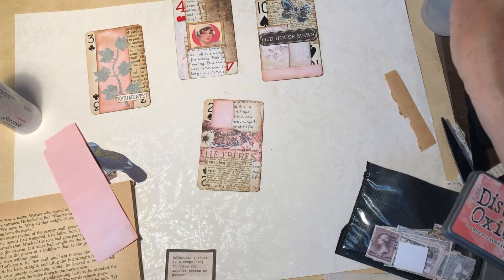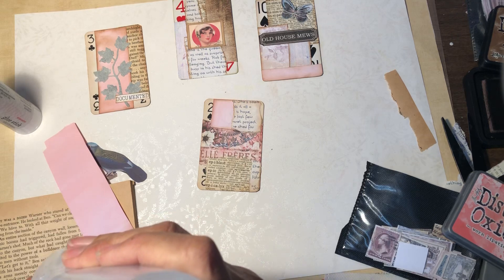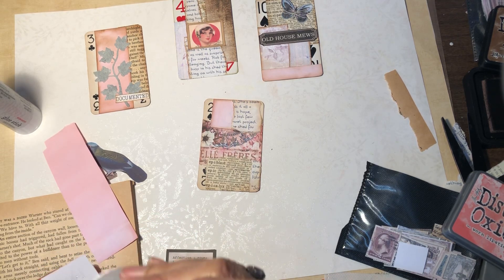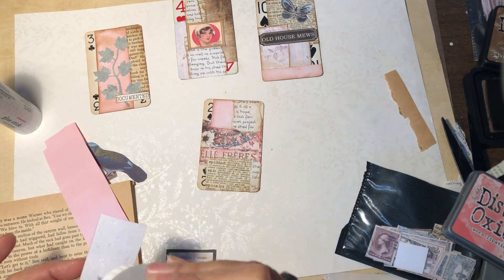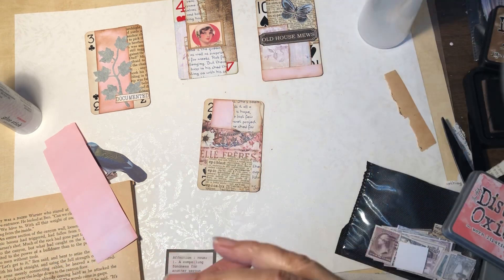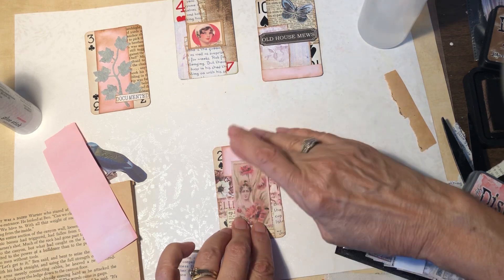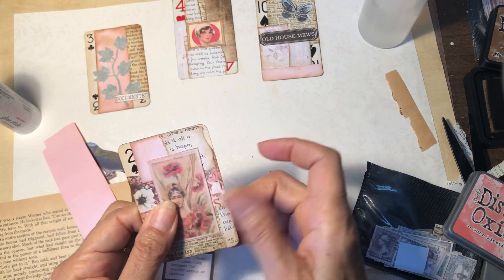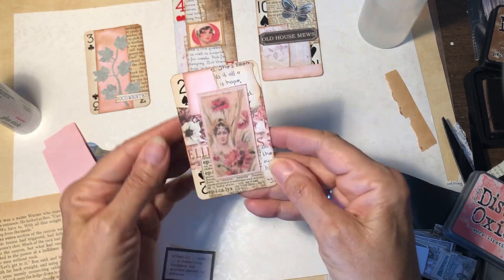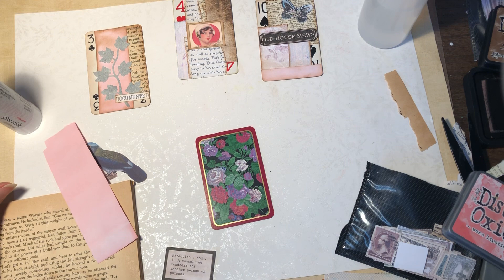Let's do that. I think I'm gonna use this fabric piece — make sure it stays down well, it's a little bit heavy card stock. There, what do you think? I like it!